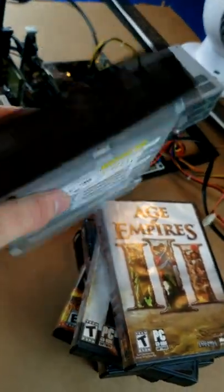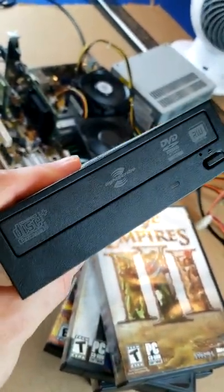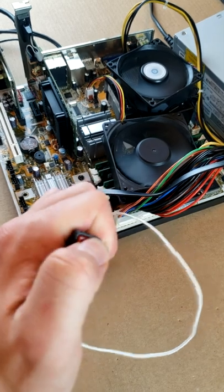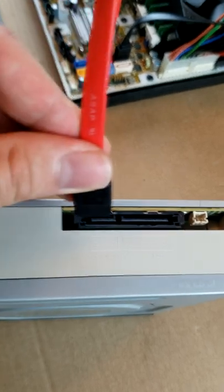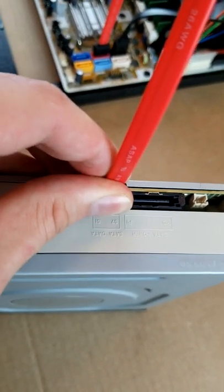If you want to play any of these weird games, you need the CD drive. Turn off your computer, attach your static cable, and plug the other end into the CD drive.